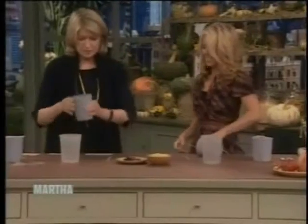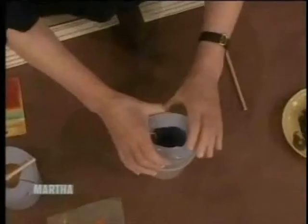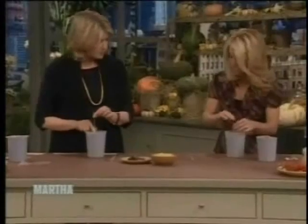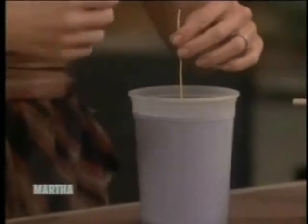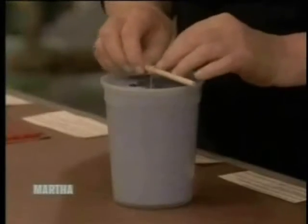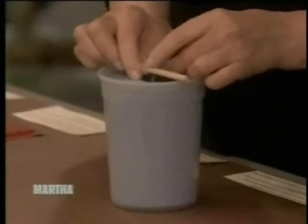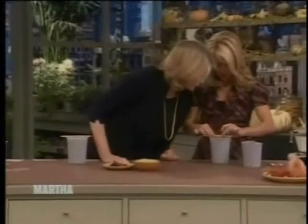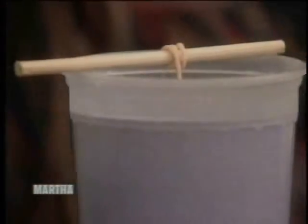Put this right back into the plastic container — that will hold it upright. You want the wick to come up in the center of the candle. Take this little stick and wrap the wick around a couple of times, making sure it's coming up right in the center. Leave it just like that, perfect.